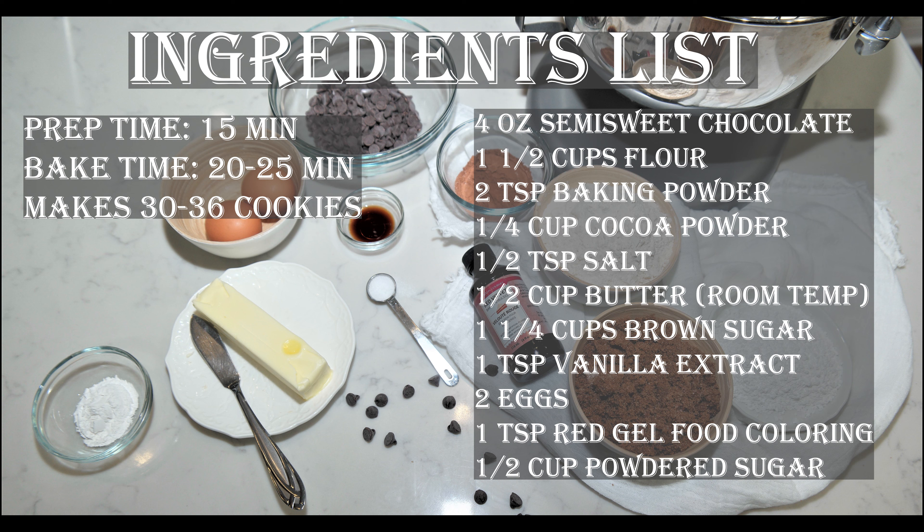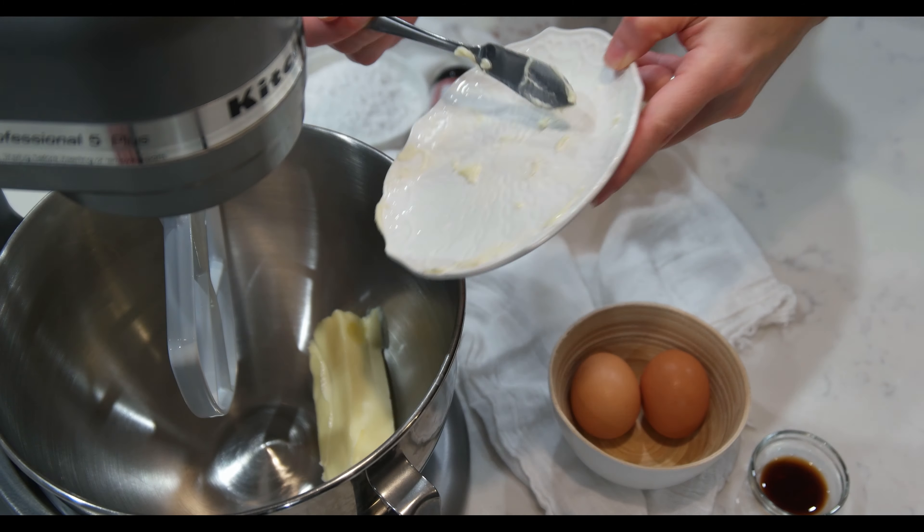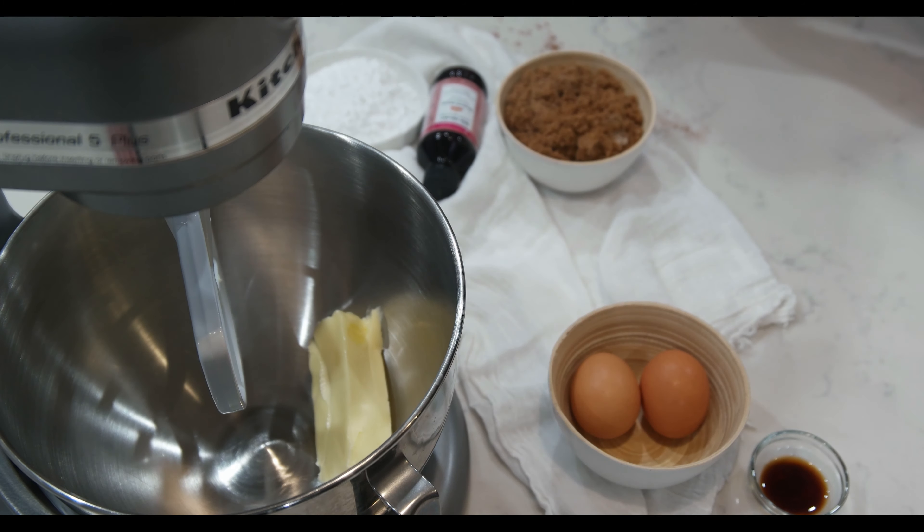In a medium-sized bowl, mix the flour, baking powder, cocoa powder, and salt. Mix them well and leave on the side for later.